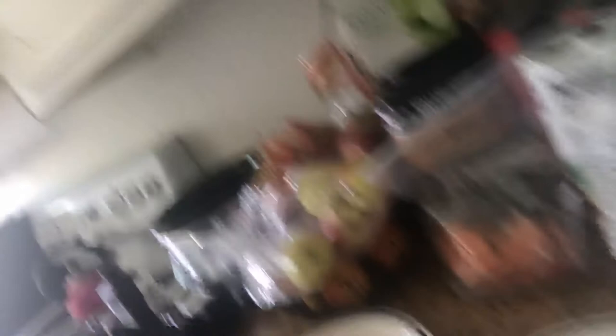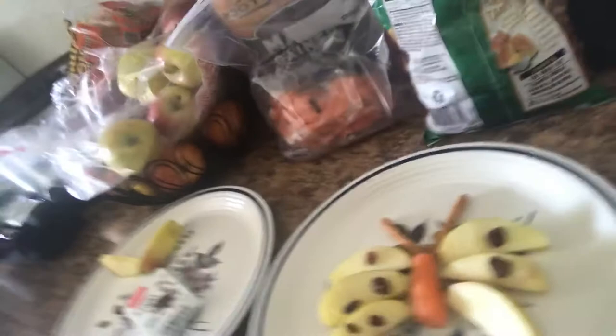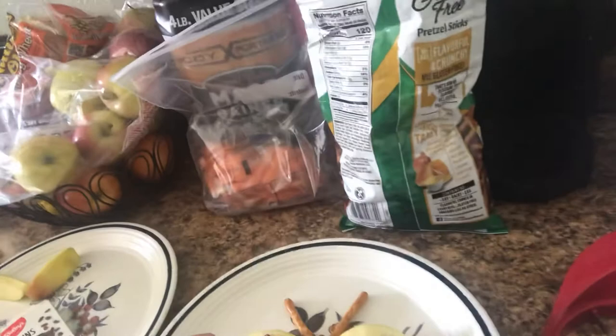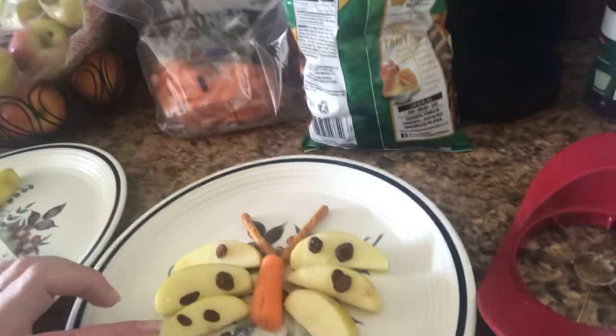Now, here is the finished butterfly. And what you can do is you can do some counting while you're doing this. Let's count how many wings we have. One, two, three, four, five, six. And then we can count the dots that we put on the wings. Let's count the raisins. One, two, three, four, five, six, seven, eight, nine. And I'm going to put one more, and that makes ten.